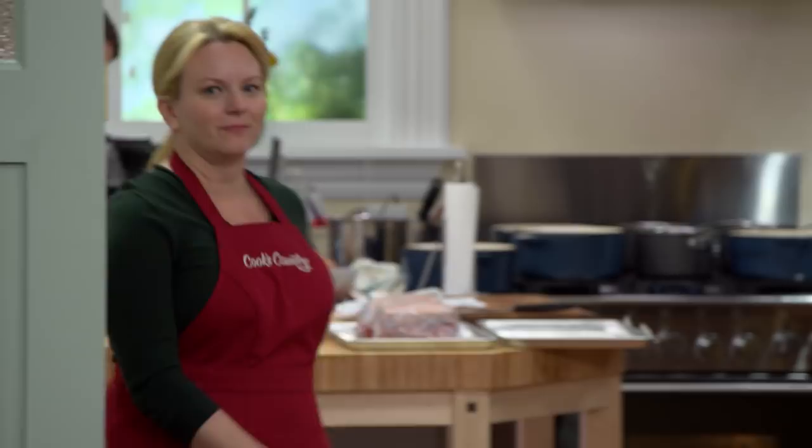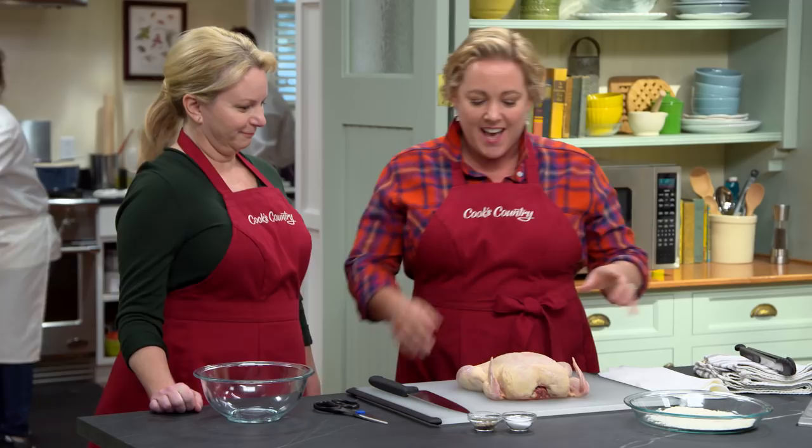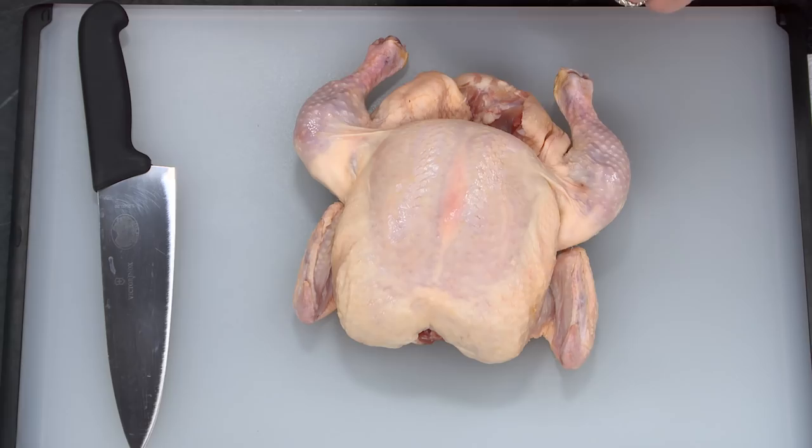The key to great smothered chicken is not smothering the chicken flavor. This dish is really simple and we want that chicken flavor to shine through. Unfortunately, most recipes we tried early on overwhelmed the chicken with heavy sauces and way too many herbs. The trick is to let the chicken shine. We're starting with a whole chicken — a three and a half to four pound broiler — and first we're going to break it down into pieces so they cook more evenly.